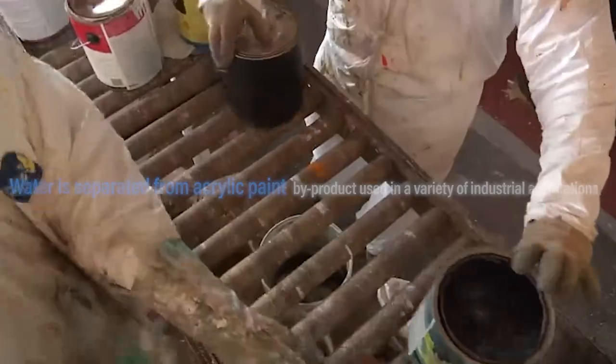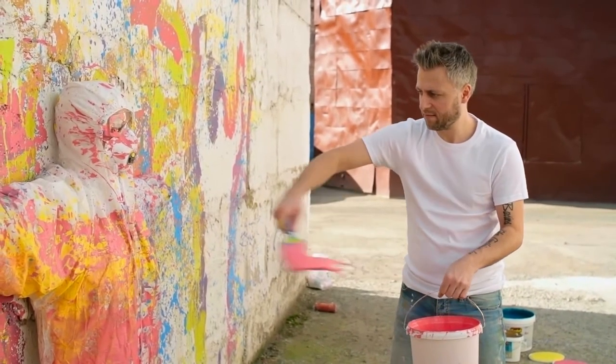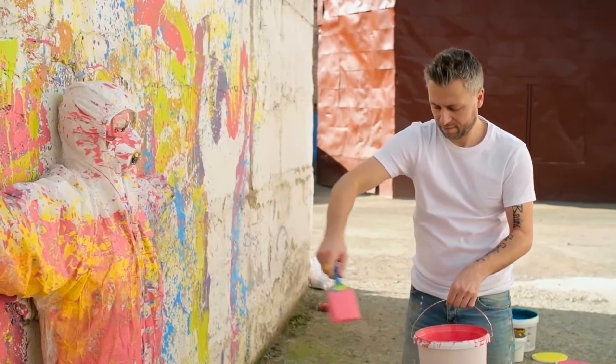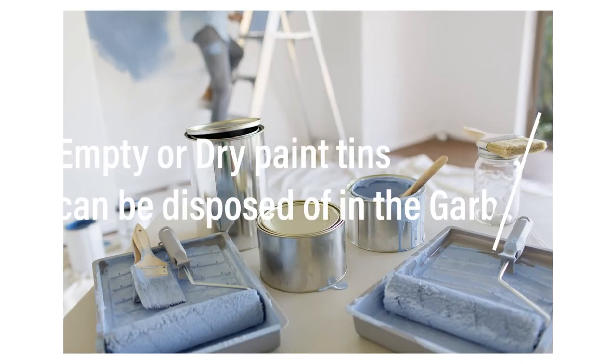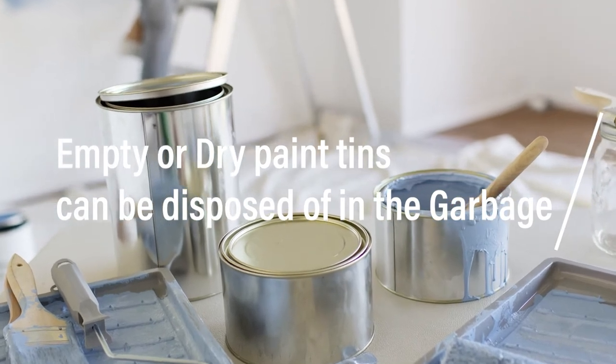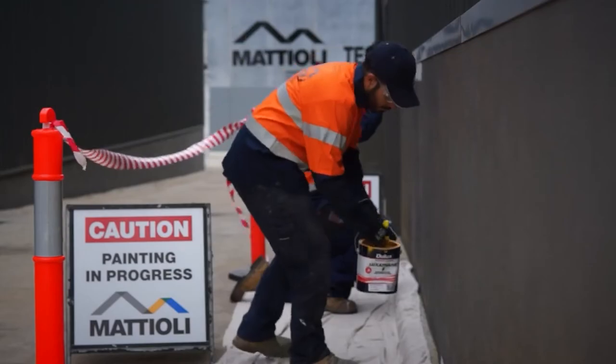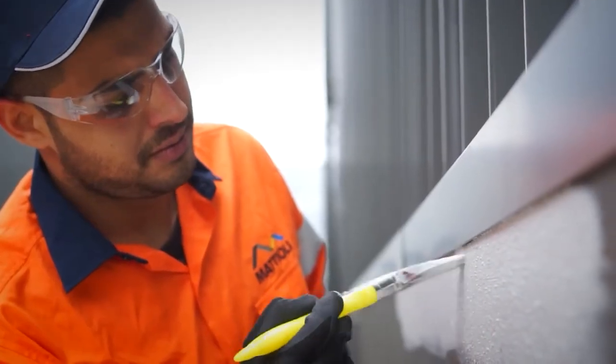If you have used up all the paint and the can is empty, the solution is easier. Empty paint cans, or those containing completely dry paint, can be safely disposed of in the general garbage collection or recycling, depending on which council you live in, or recycled for scrap metal after removing the lid.